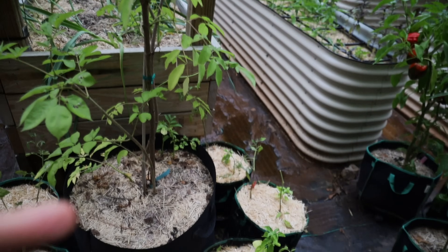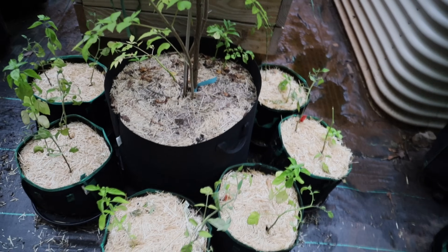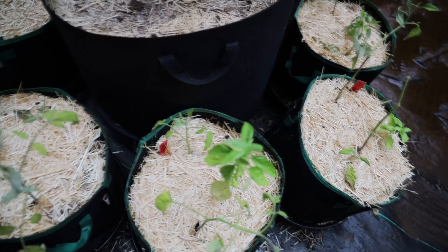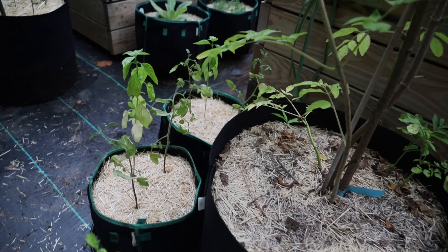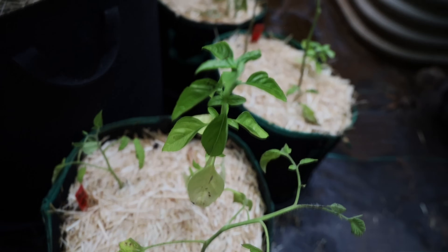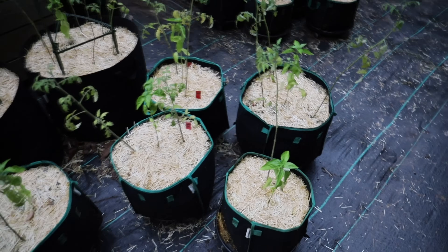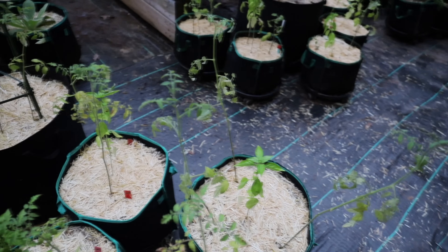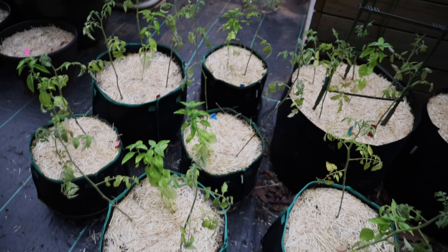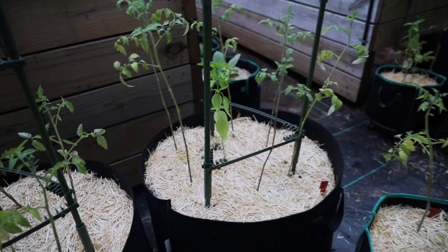Here is my elderberry tree that I planted last year — it hasn't given me any fruit yet this year, but I'm looking forward to harvesting more because we make our own elderberry syrup and it would be great to make it from my own tree. Majority of all these bags are cherry tomatoes. You can see there are two tomato supports in the larger bags — those I usually put in much larger grow bags like a 20 to 25 gallon bag. For the smaller bags I will add bamboo sticks from my yard and tie the tomato plants as they grow.